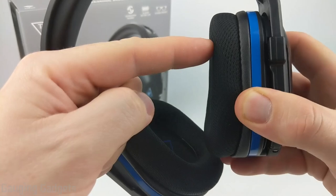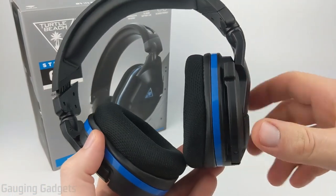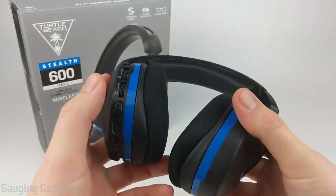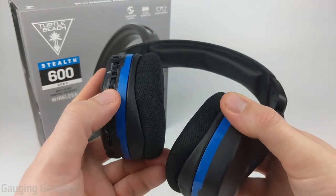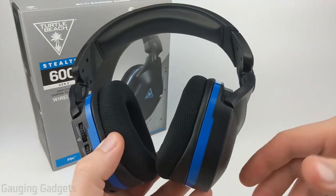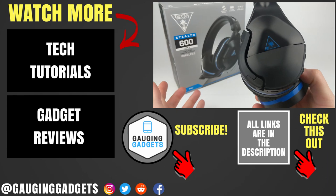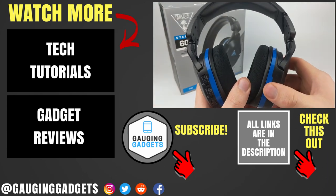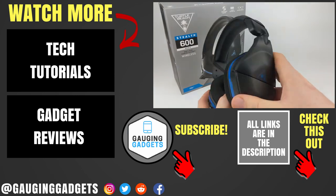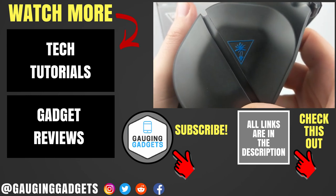They are advertised as glasses friendly — the way that works is the earmuffs have a little dimple where the glasses would sit, so they don't apply pressure to the glasses onto your head when wearing them. Overall, with the comfort, battery life, and features such as superhuman hearing, equalizer modes, and the ability to use these with your computer, I would highly recommend the Turtle Beach Stealth 600 Gen 2s. For the price of $100, they are great headsets with awesome audio and a good microphone, so if you want to do streaming or record videos you'll have no issues. If you have any questions leave a comment below — I'll add an Amazon affiliate link to the description. If this video helped you, give it a thumbs up and please consider subscribing to Gaging Gadgets for more gadget reviews and tech tutorials. Thank you so much for watching.